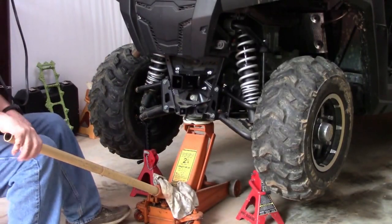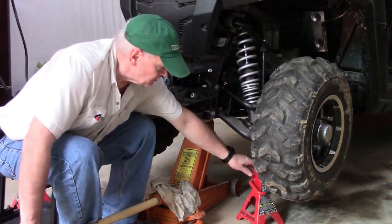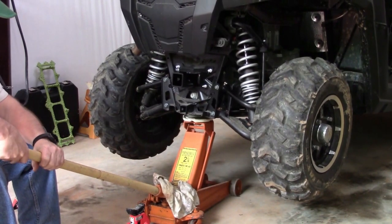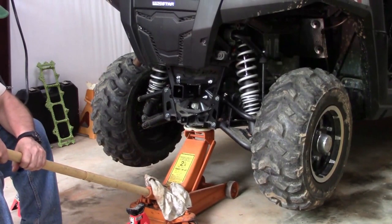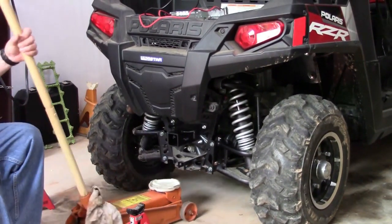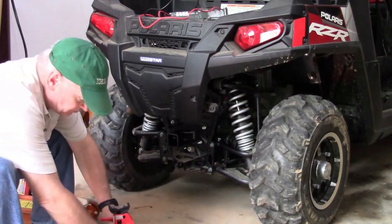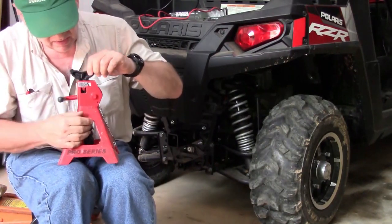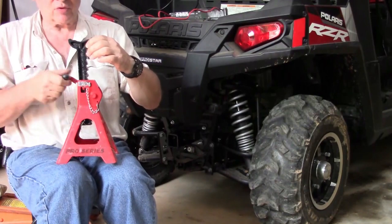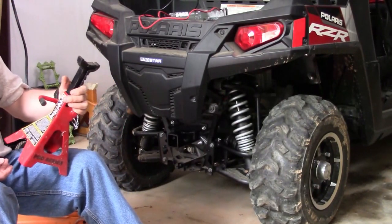Now that our job is completed, we can safely remove the jack stands and slowly lower the Razor. One thing I do like about these jack stands is that they have a lock. When we raise it to the desired position, this pin engages and it's going to prevent it from dropping down — it's a safety feature. These are the Pro Series Big Red Jacks, and they're actually very nice. Hope you enjoyed that.